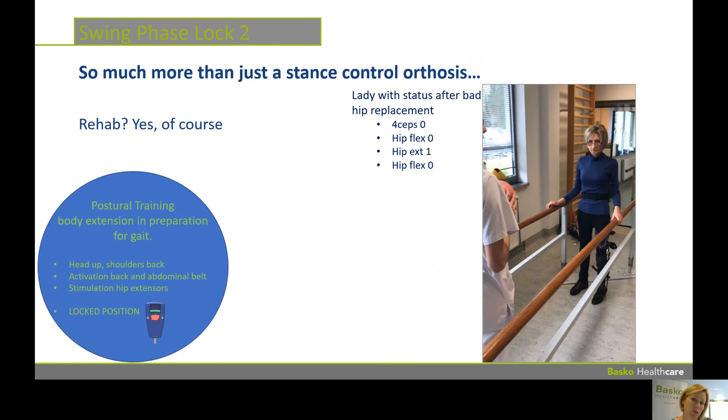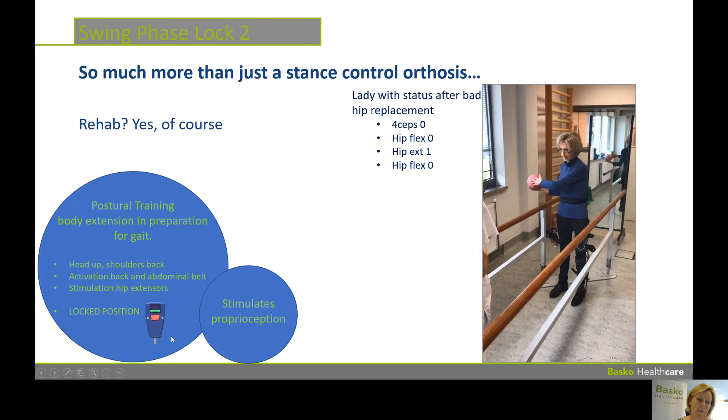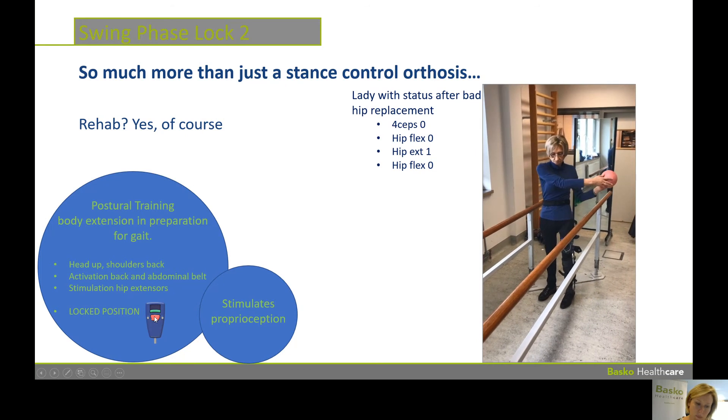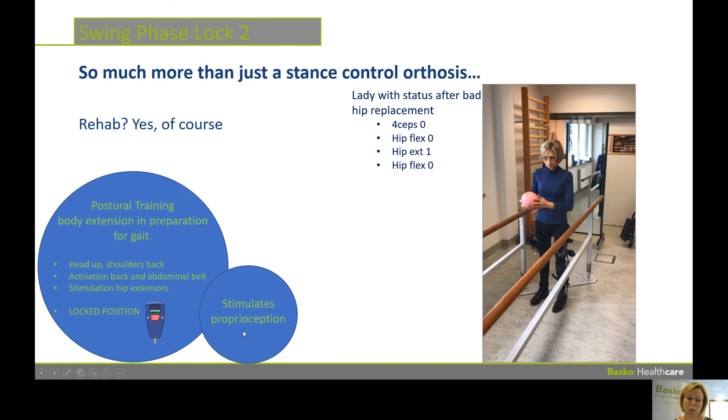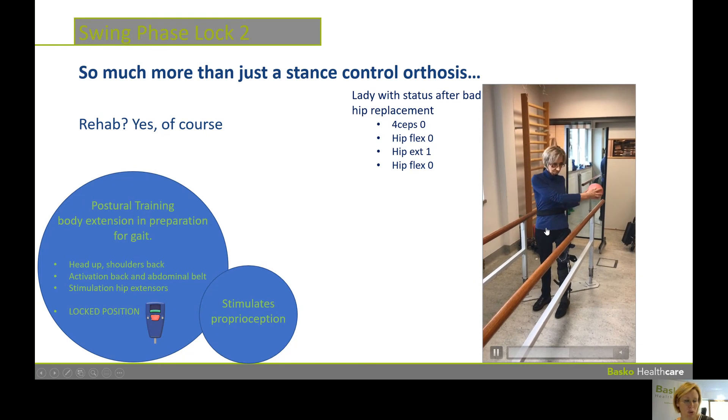What do we do during postural training? We train the body extension to get in preparation for gait. What we ask people is just to stand up, head up, shoulders backwards, activation of back and abdominal belt muscles, and we stimulate the hip extensors. We can do that in the locked position of the device. The SPL will be locked by pushing on the red button. Using the SPL in the locked position will stimulate the proprioception of the upper body. You can see here a lady training and she's able to stand still and to control her upper body.